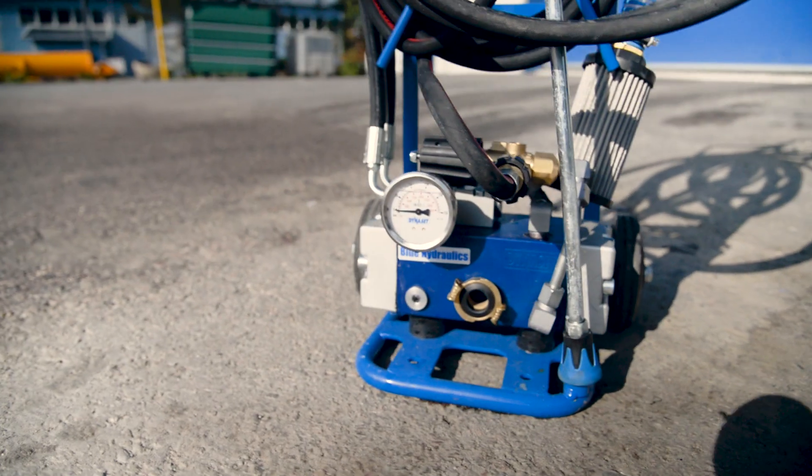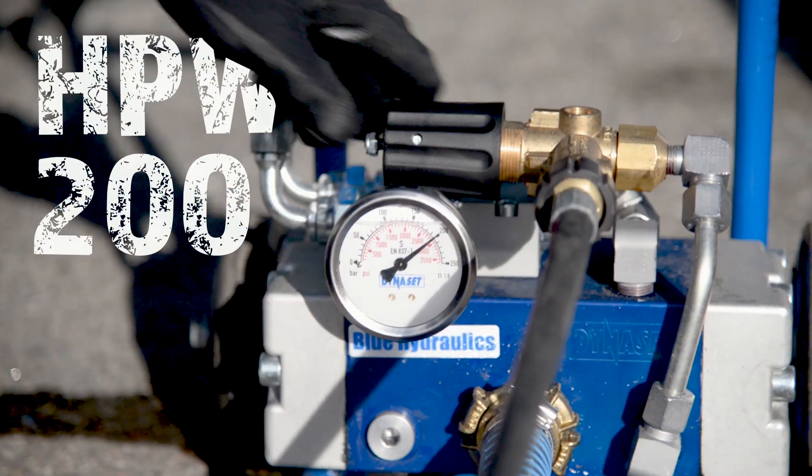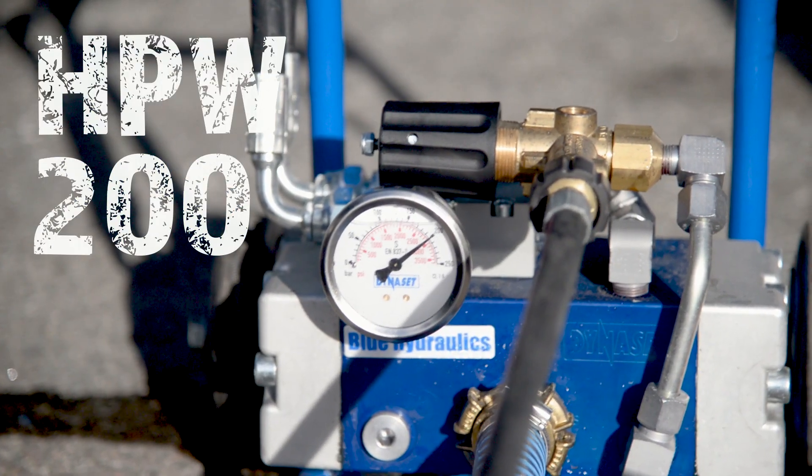Greetings and welcome to the world of hydraulics. Today's star of the video is again the Dynoset HPW200, the Hydraulic High Pressure Water Pump.